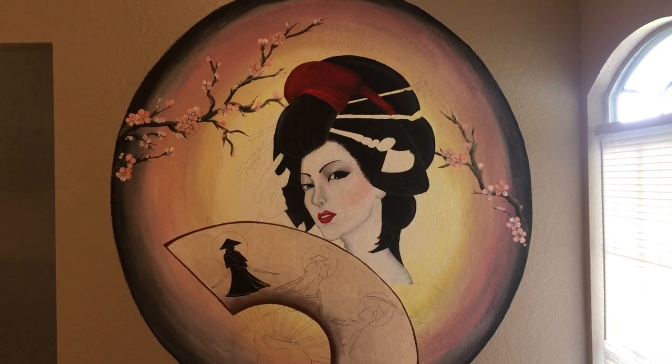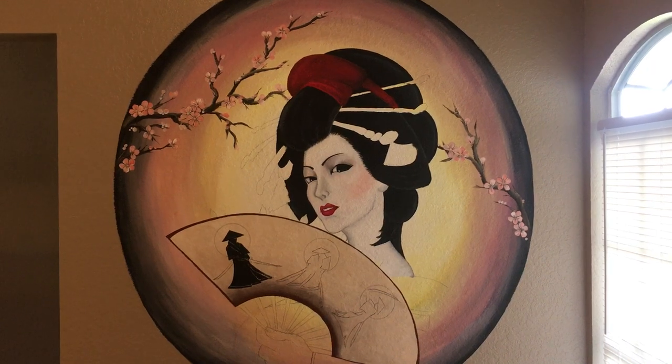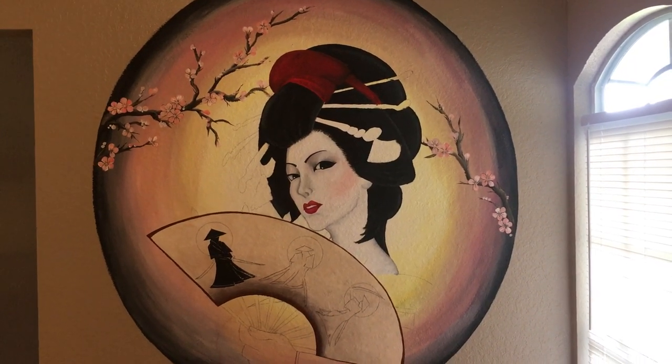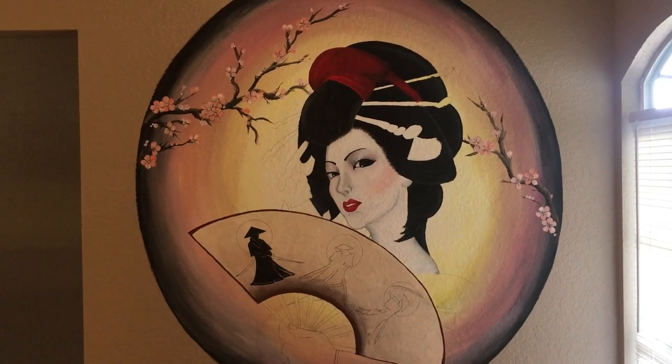Hi everybody! This is Dahl Dasser and welcome to my channel. In today's video I wanted to share with you guys a mural that I'm painting in my kitchen.